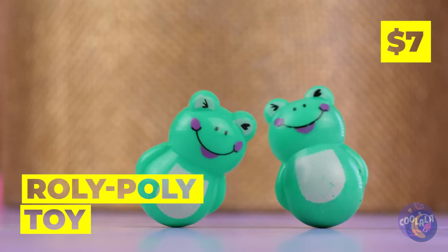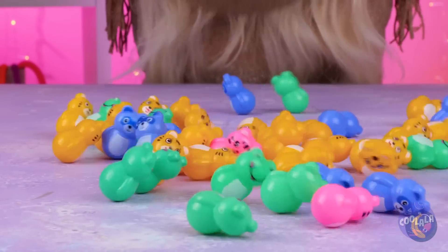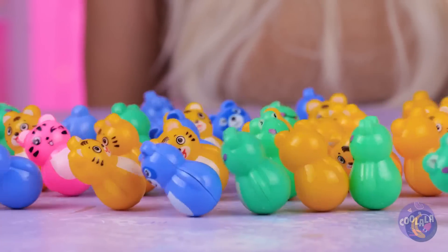These roly-poly frogs are always in the mood to dance. The gang's all here. The party never ends when you can't fall down.